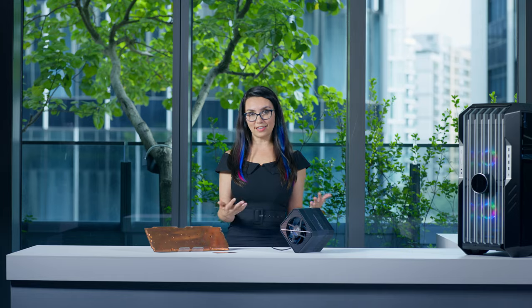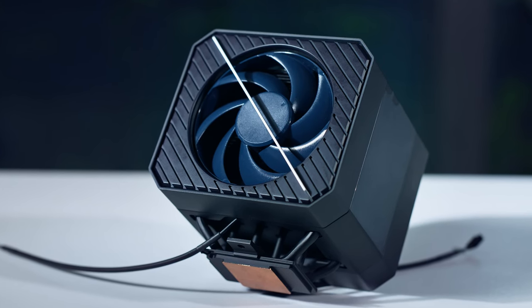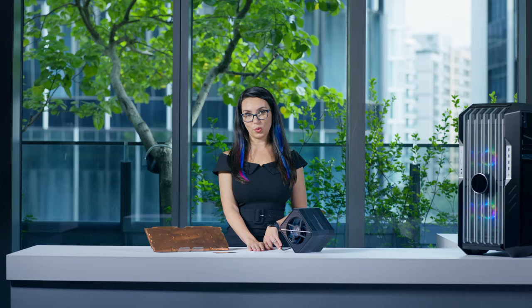In a world where technology is constantly evolving, the V8 3DVC is a step ahead. It's future-ready while delivering the performance that you need today, with the reliability and style that you expect from Cooler Master.